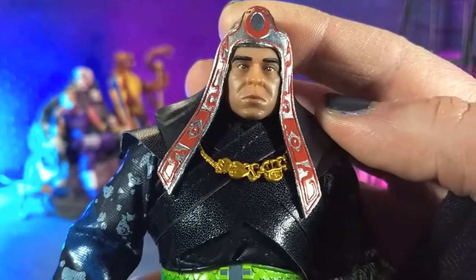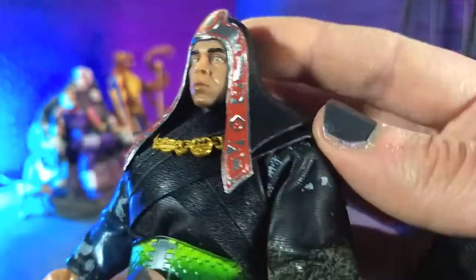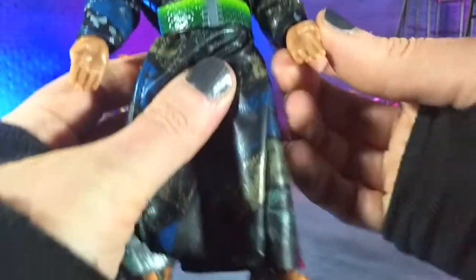Then we get to that face sculpt, and it looks just like James Earl Jones — beautiful silver and red on the headpiece. And nice gold on the necklace, so just really well done all around.